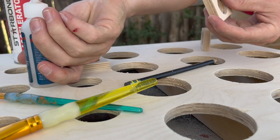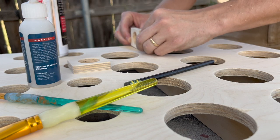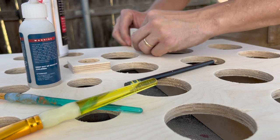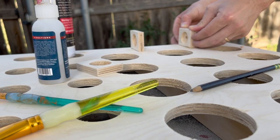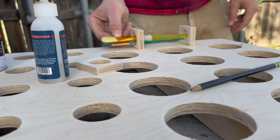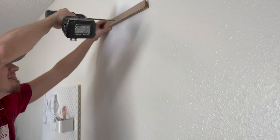Next up was the dead space by the 8-ounce bottles — I don't like it, and you probably don't either. So I am making paintbrush storage. I cut out a couple of squares, cut a hole in them, and glued them straight to the face of the board. Now it is a perfect solution for my paintbrushes.